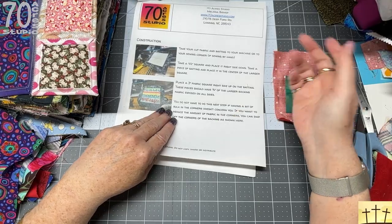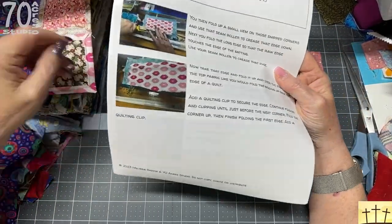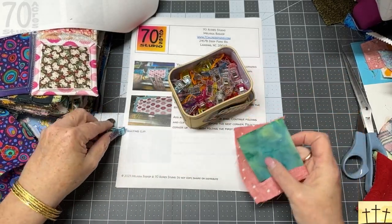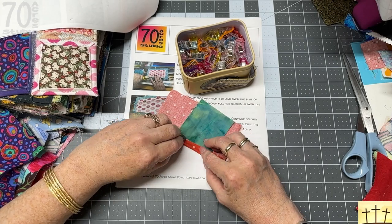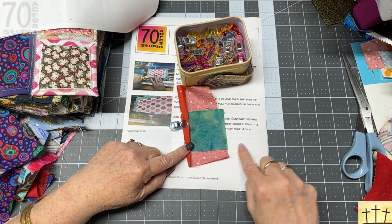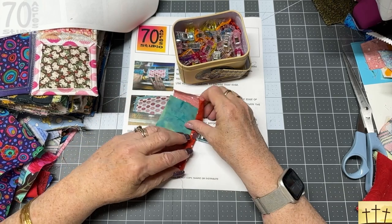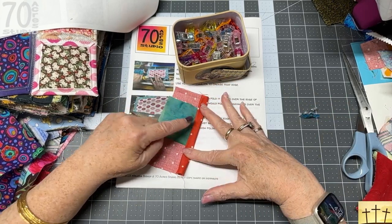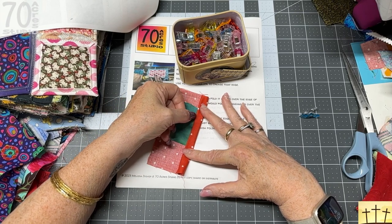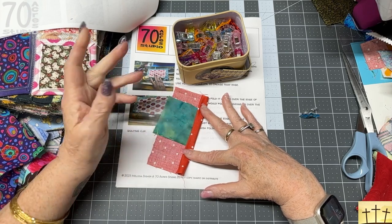When you're done sewing all the way around, you toss it in the bucket and move on to the next one. Use quilting clips — like paper clips or clothespins — fold it up, crease it, fold it up again, and stick a quilting clip on it. Do that all the way around. Then take one clip off at a time, put your sewing foot down, and top-stitch about a sixteenth to an eighth of an inch from the edge.